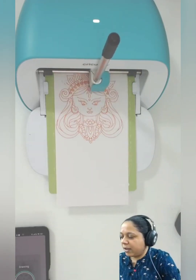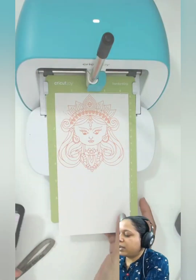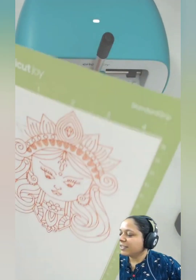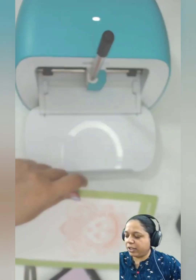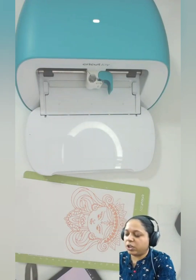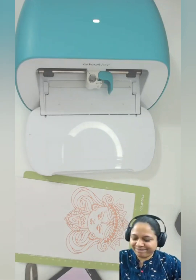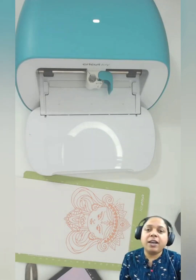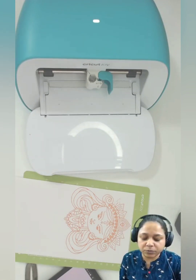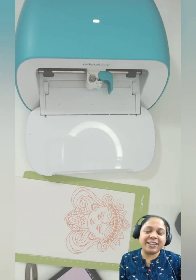It's ready! I click Unload and bring it out — look how pretty this is, I'm so in love! So in this video we covered how to use any pen with Cricut Joy. The answer is yes — you can use any pen. You just need to get these gel pens, replace the refill, and have fun. Thank you so much for watching. If you have any questions or demands, follow this channel and let me know what you want more. Have a wonderful day, bye!